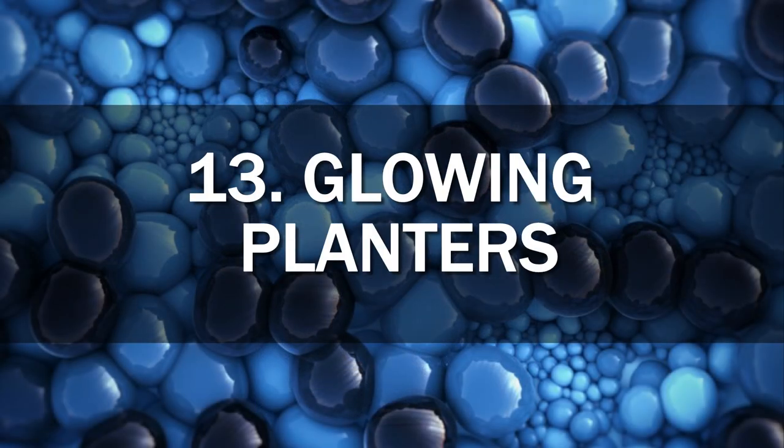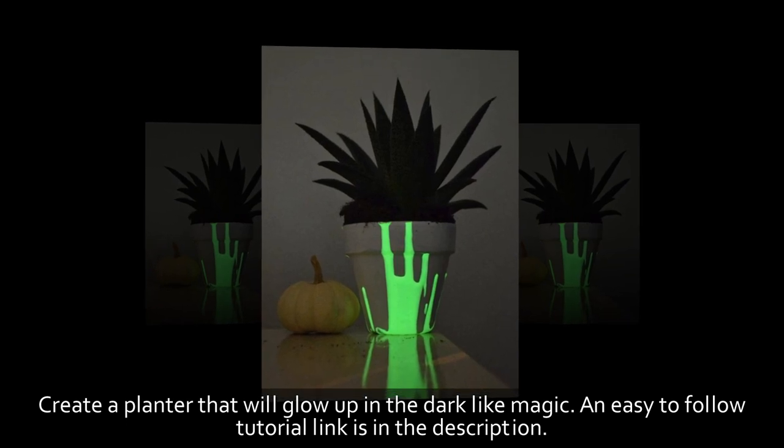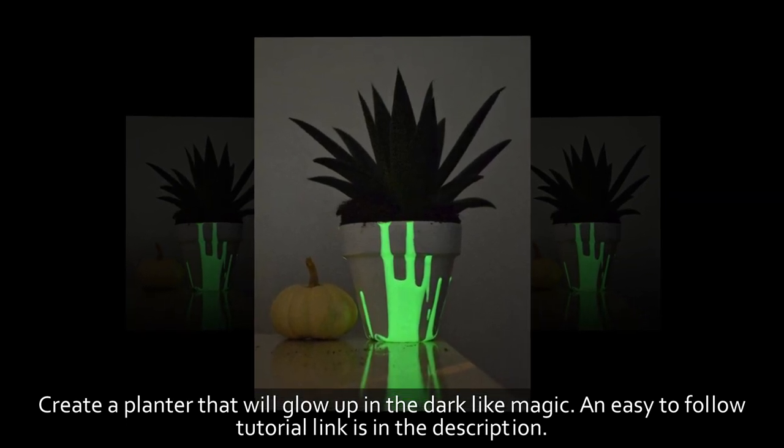13. Glowing Planters. Create a planter that will glow up in the dark like magic. An easy-to-follow tutorial link is in the description.